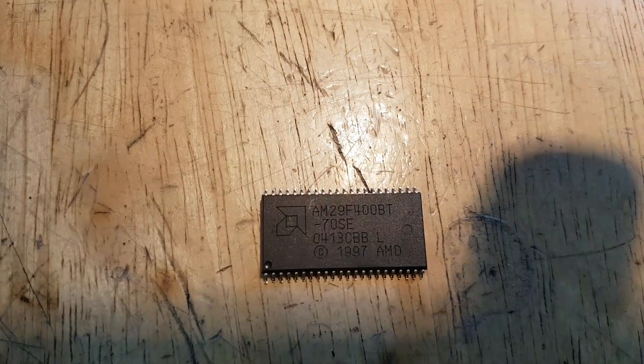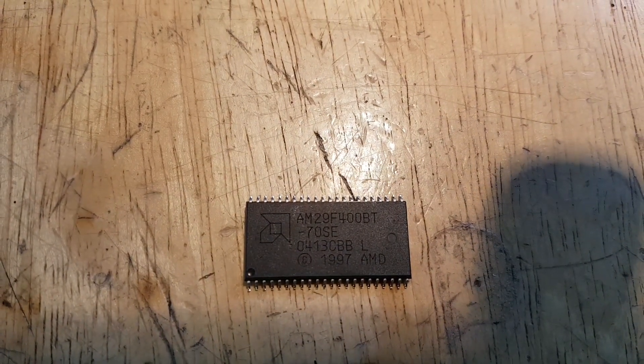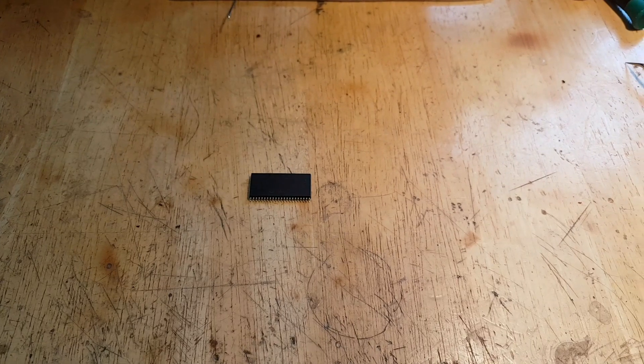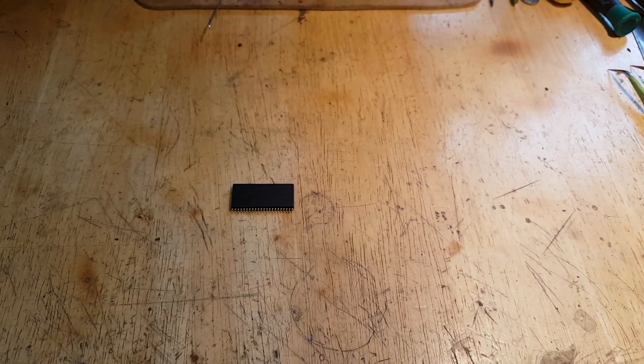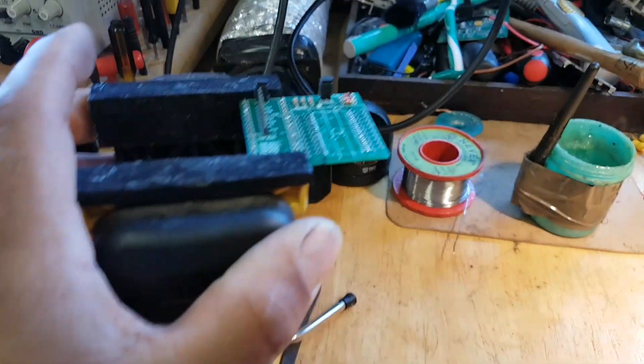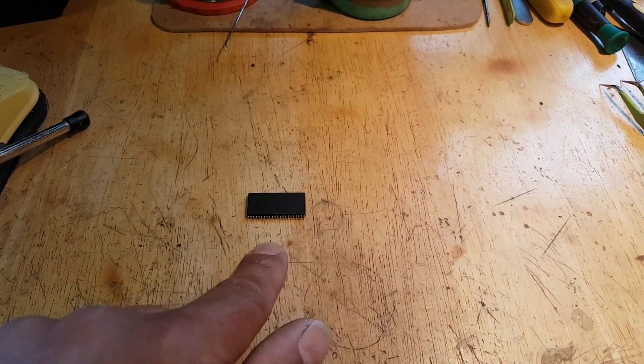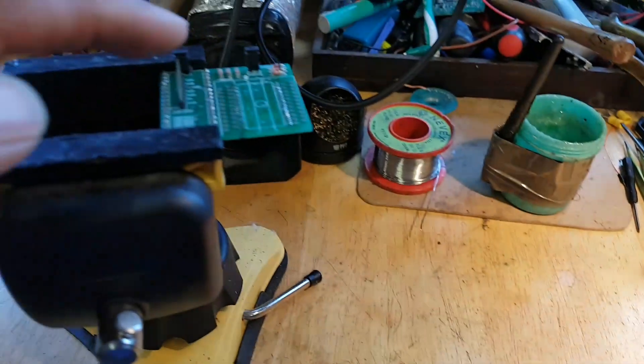This flash chip — let me see if the phone captures this — is an AM29F400BT. The only thing I have that is able to read it, I believe, is my Willem EPROM programmer. I have other tools that would be able to, but I don't have adapters for them. I do have the adapter for the Willem, so hopefully that will work.